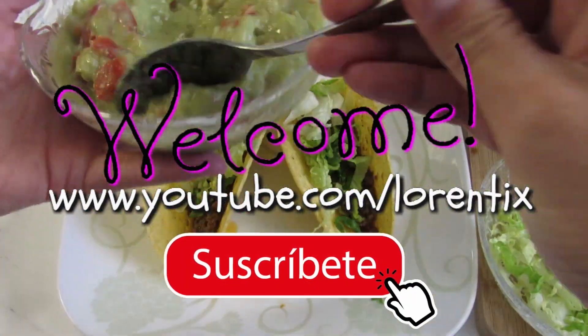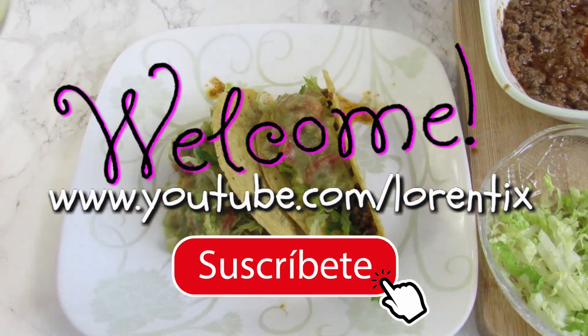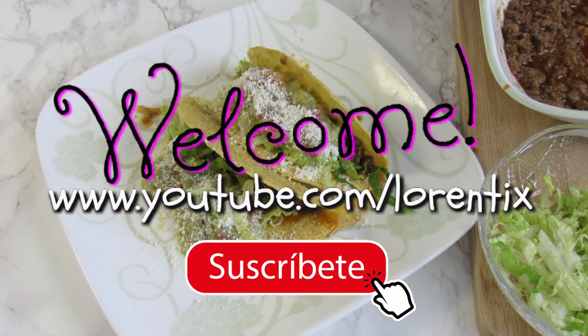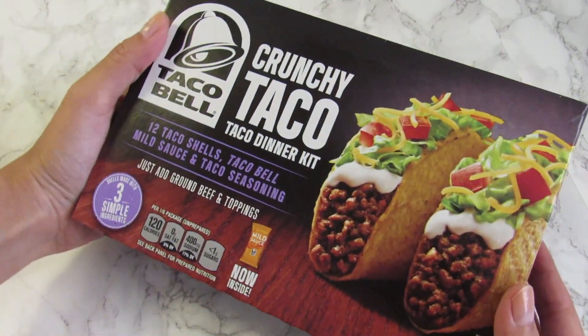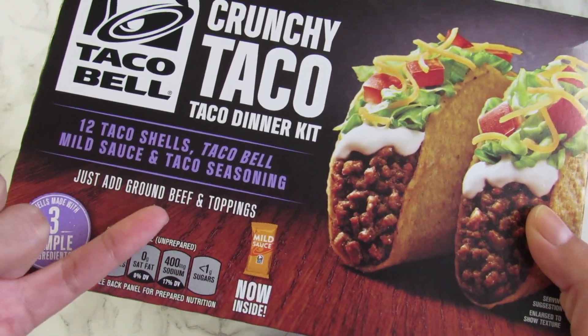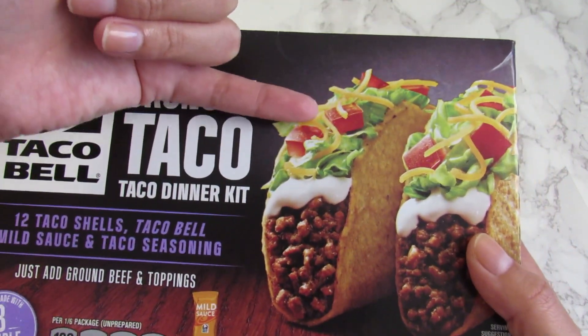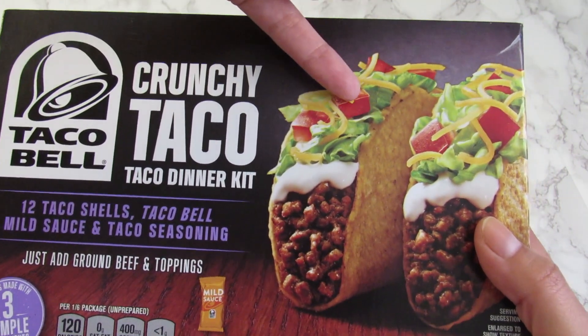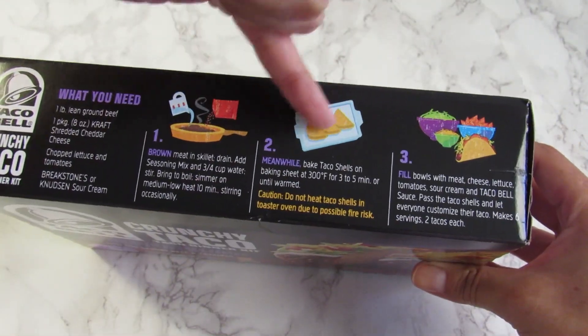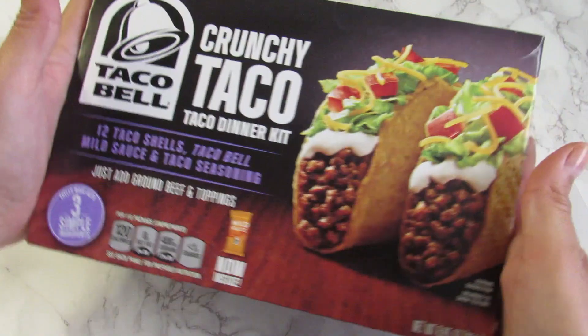Hi guys, welcome to my channel. In today's video we will follow the instructions of this taco dinner kit from Taco Bell. We are going to need a few ingredients like ground beef, tomato, cheese and sour cream. And right here it says in three steps you can make a bunch of delicious crunchy tacos.